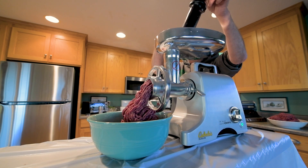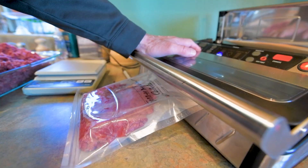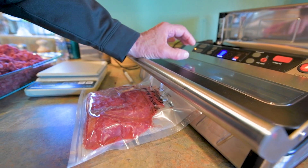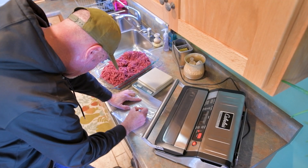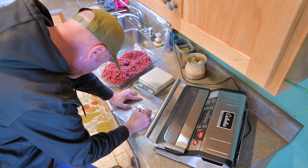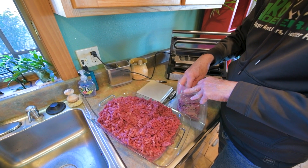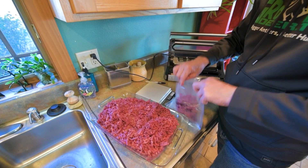I'll grind it up and then I like to do about one pound packages — a pound, pound and a couple of ounces. I use a vacuum sealer and I label it with the date. I'm going to say 'burger' on this, and I actually put which deer was harvested so I'll know — doe number one, two, three, big eight, whatever it is.